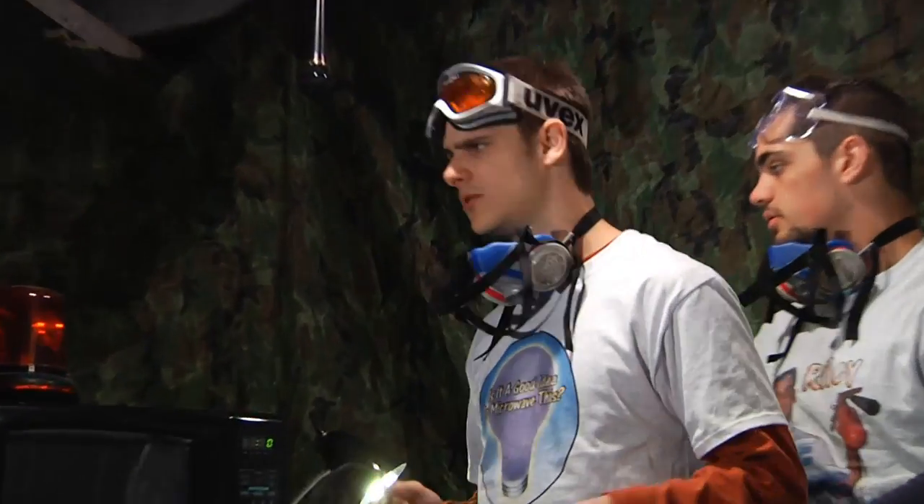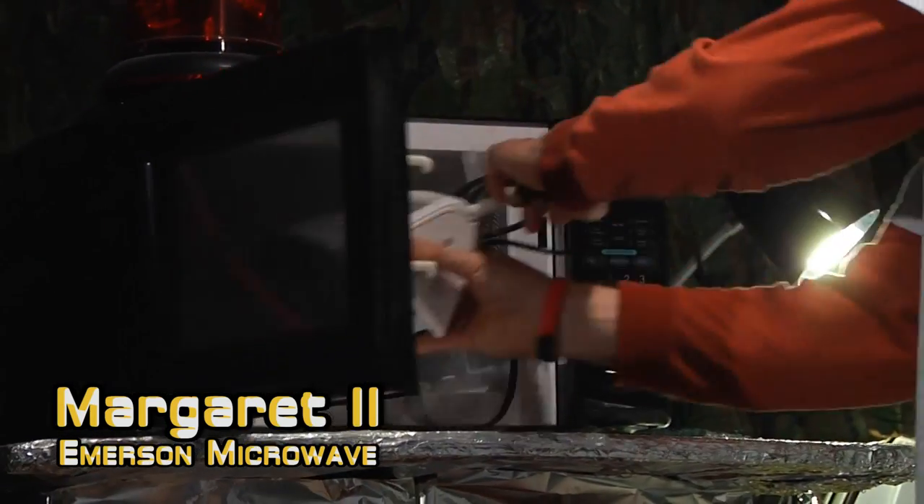Let's put it into the microwave. Margaret? Margaret 2? Yeah, let's go with Margaret 2. And here she goes.